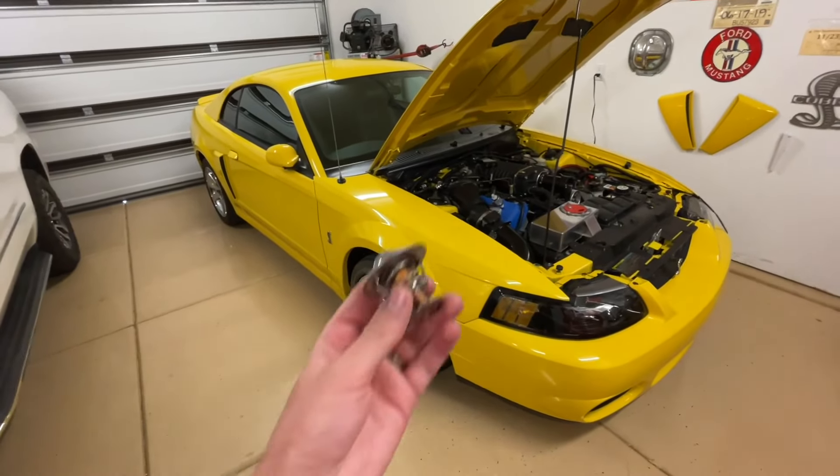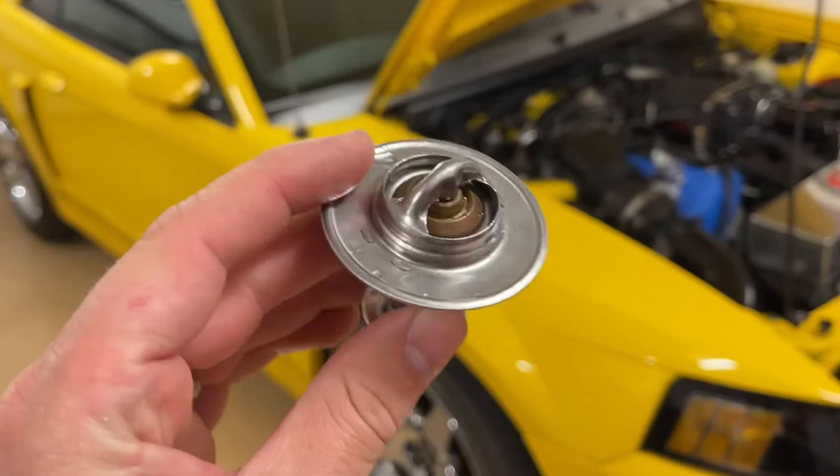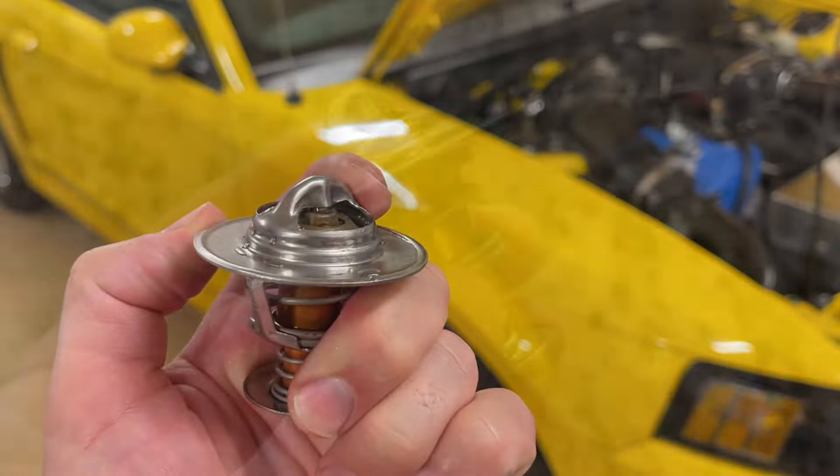Hey guys, Danny Johnson here and today we're going to be talking about thermostats. We'll show you real quick how they operate — they're pretty simple — and then we'll answer the question I get quite commonly: why don't we remove them and take them out?